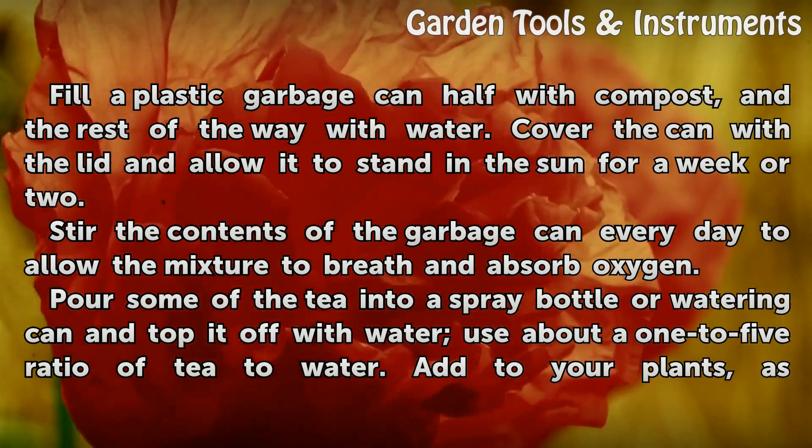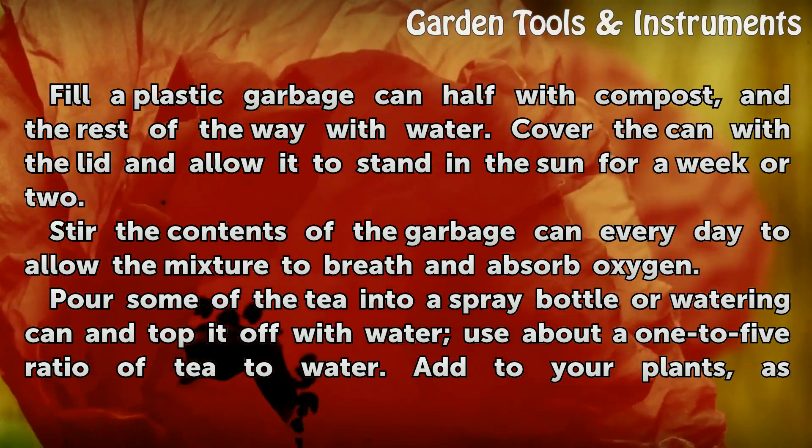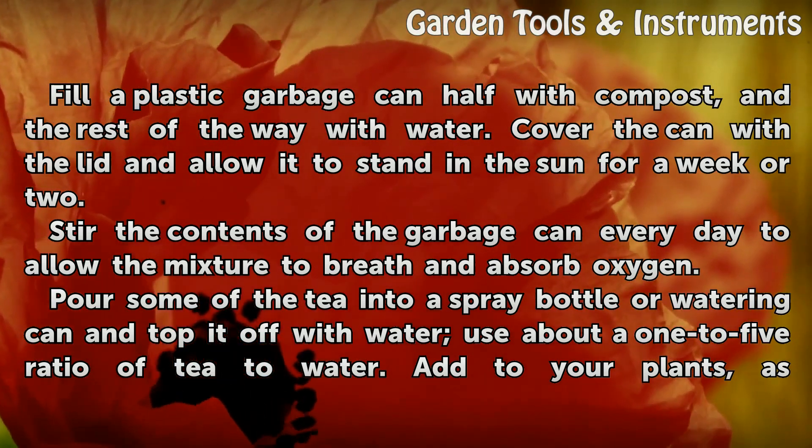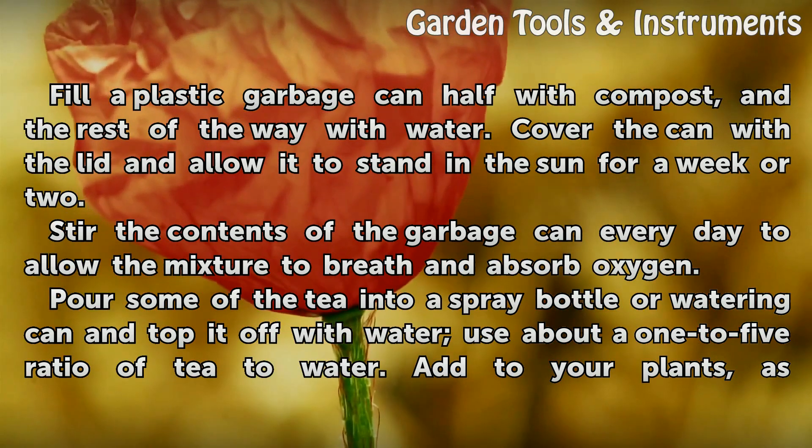Fill a plastic garbage can half with compost, and the rest of the way with water. Cover the can with a lid and allow it to stand in the sun for a week or two. Stir the contents of the garbage can every day to allow the mixture to breathe and absorb oxygen.